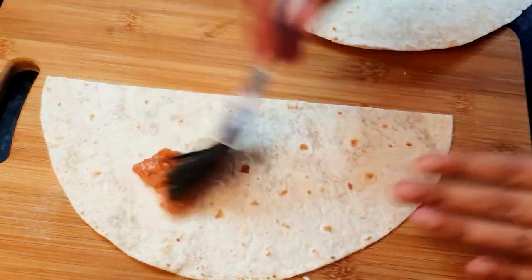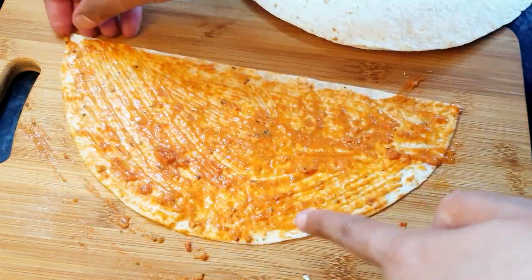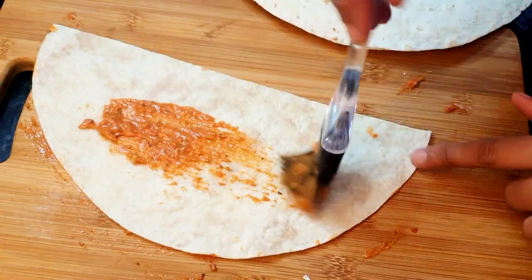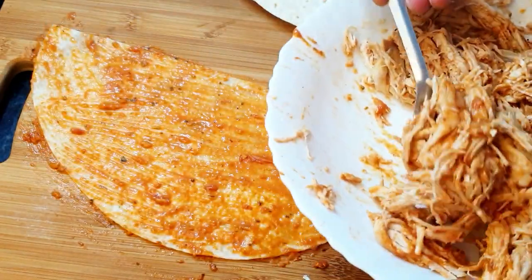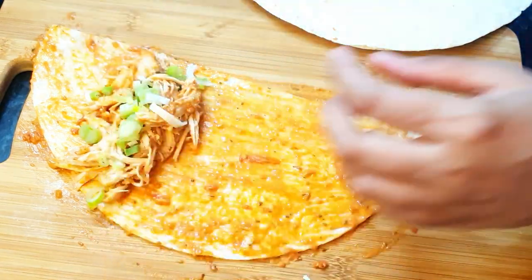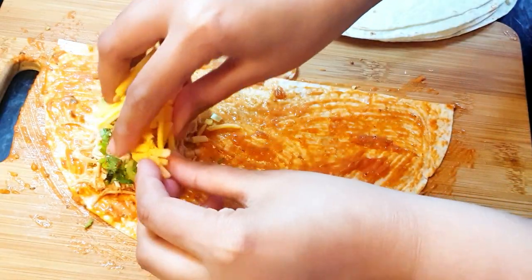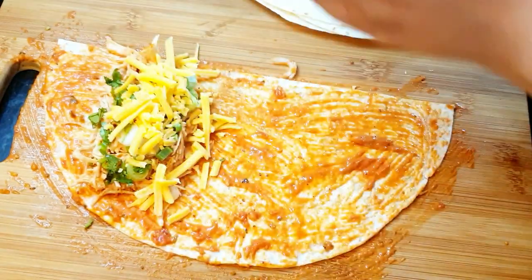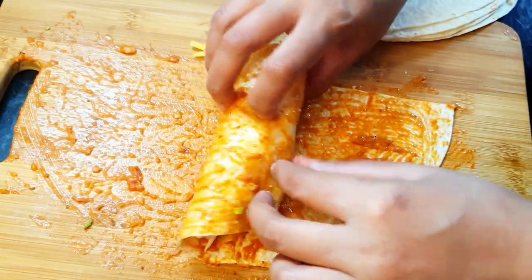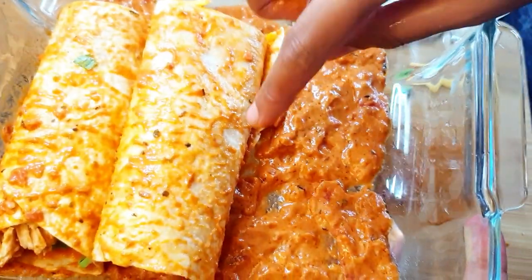Take the wrap and brush some sauce on it — brush it on this side, flip it, and brush it on this side as well. Now add your chicken filling, some chopped green onions, a little bit of coriander, and a choice of cheese. I'm adding cheddar cheese and some mozzarella cheese as well. Wrap it tight.